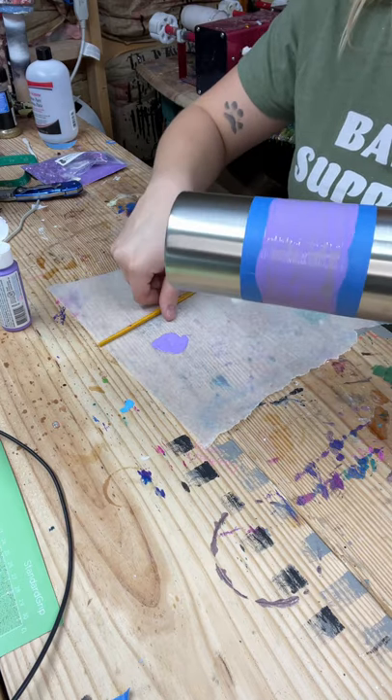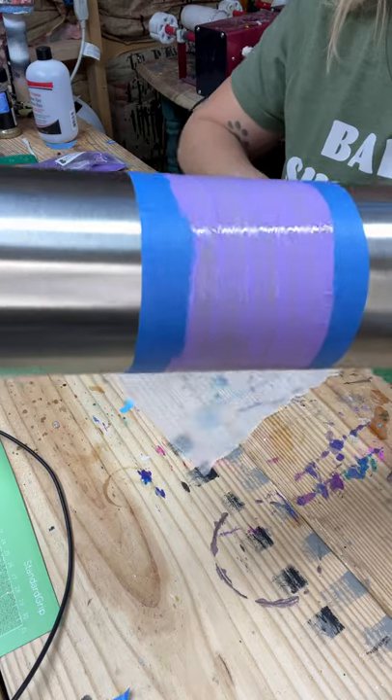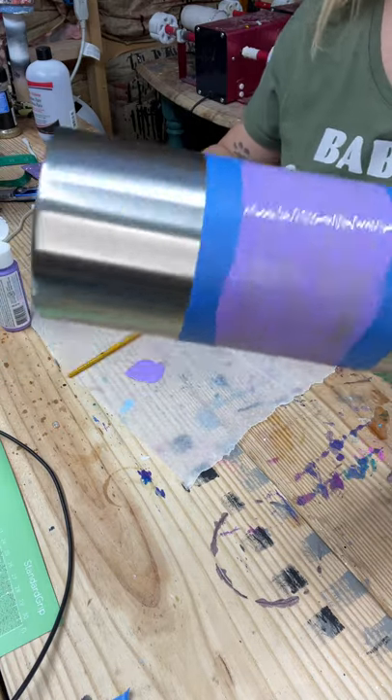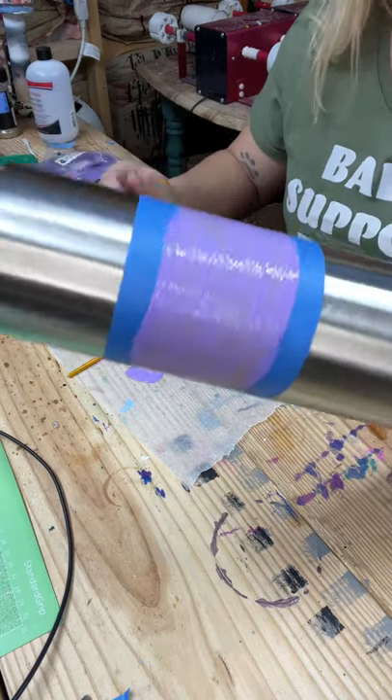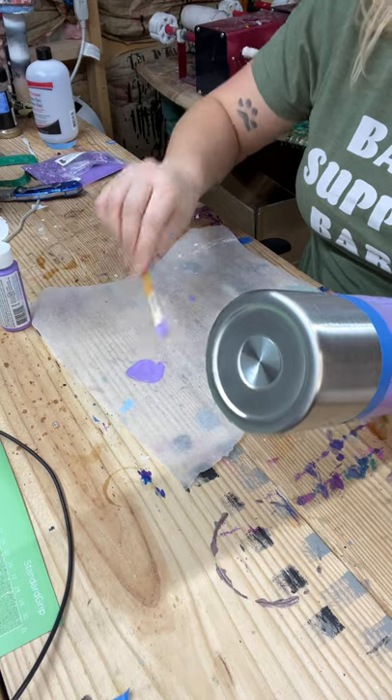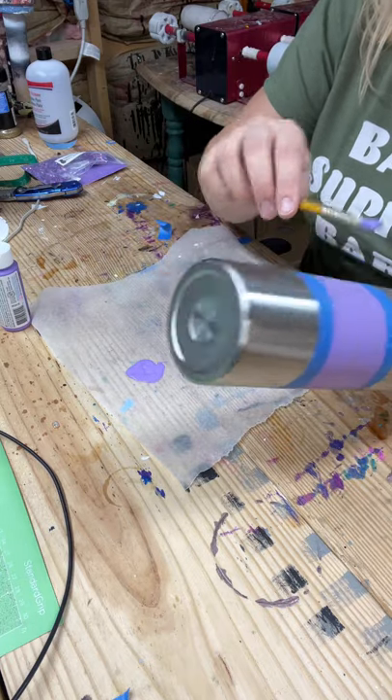I'm going to set this in front of my fan, let it dry, and do a couple more coats of paint so it can be as smooth as possible. I just don't have an exact purple spray paint that color, that's why I'm going with acrylic paint. I did one more coat of the acrylic paint — it's not quite like spray paint would be, but I think that'll be pretty good. Once that dries I will come back and do the glitter.